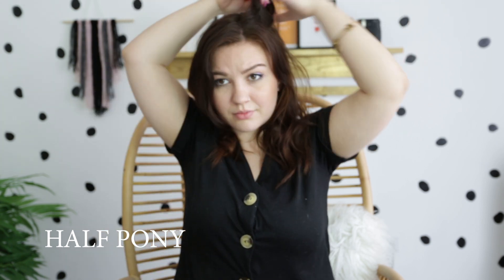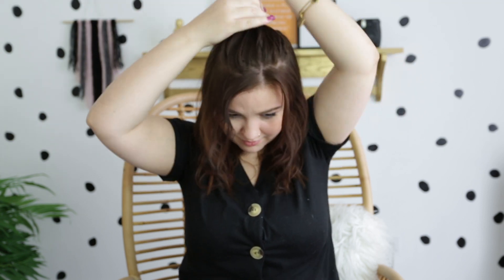Another simple look is one I'm sure you've seen everywhere: the half ponytail. Section off some hair towards the top of your head — whether you like a lot of hair in your ponytail or a little. In my case I only like a little bit of hair in my ponytail, and secure that with an elastic rubber band.